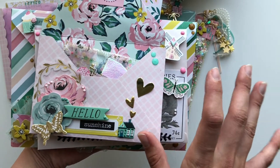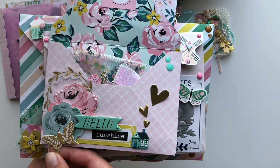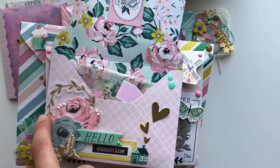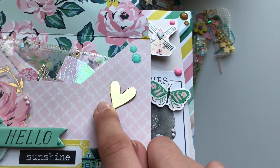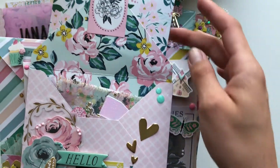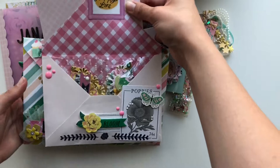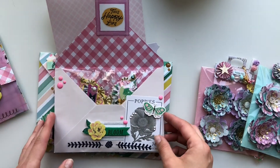I used some diamond dots that I recently got from AliExpress. There are a few bits in here that aren't Garden Party — this little butterfly is actually from Heritage, this wreath might be from Marigold I'm not sure, and these are some puffy stickers from the Garden Party collection. This heart is actually one I die-cut. That's the second one — and here's the third one.